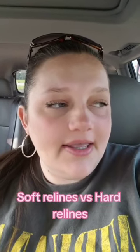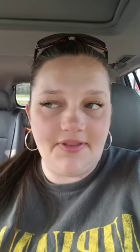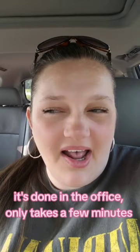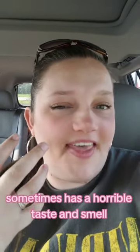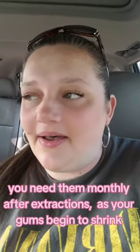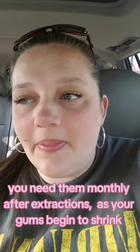A soft reline is where they put this material in your denture — something they mix up and pour on your denture, kind of liquidy but not runny liquidy. It makes your denture fit comfortably and better, and just makes everything work better if it's done correctly. I'm a big one on soft relines.